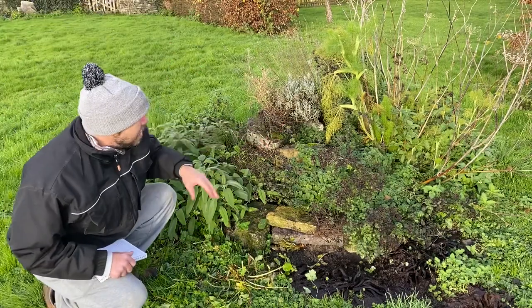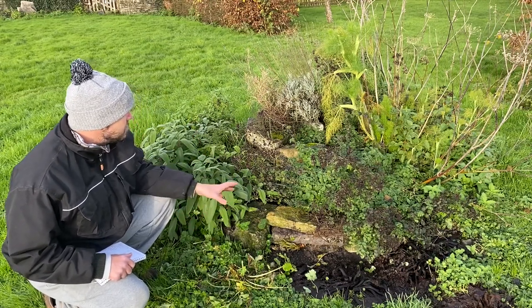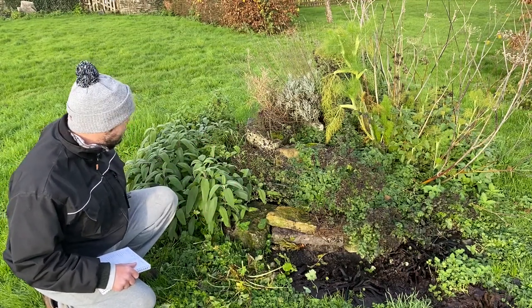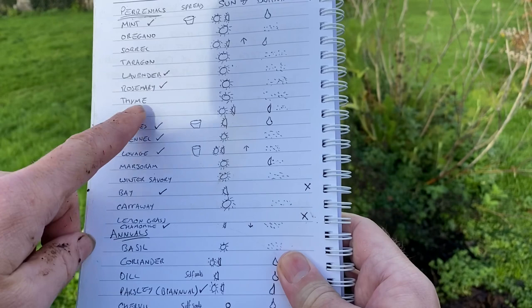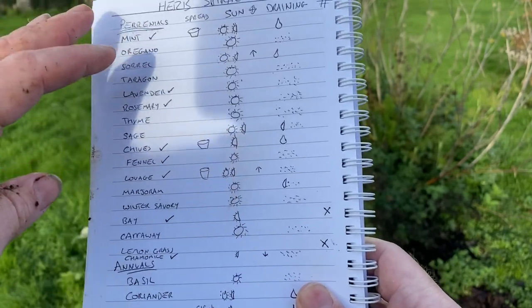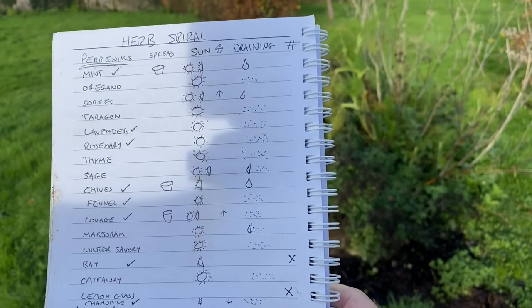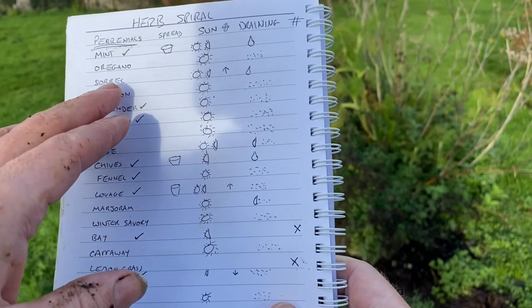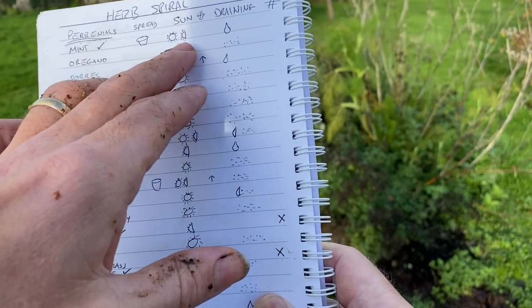It's a little worse for wear at the moment with a few weeds growing through it, and I'll cut back quite a lot of these to make space for some additional planting. For the planning, I just started by making a list of all the things I wanted to grow. I've gone away from annuals and focused on perennials here. I made a list of things I needed to think about - how much sun each herb required.